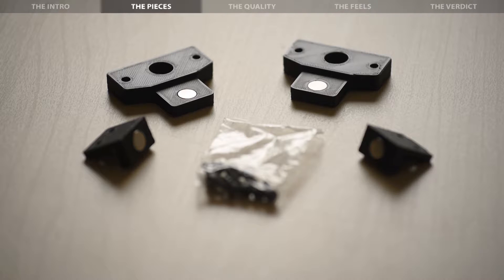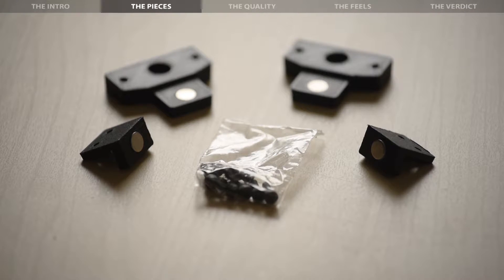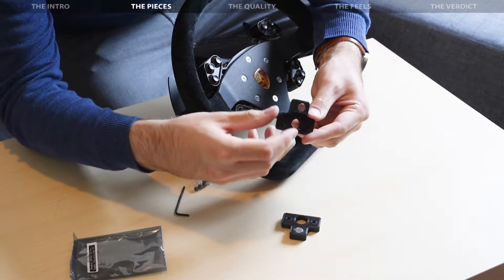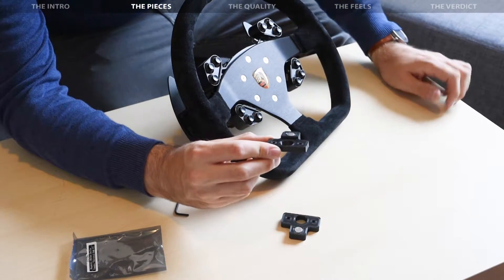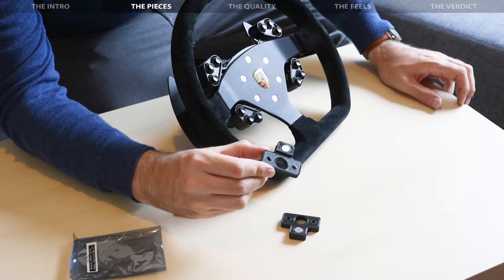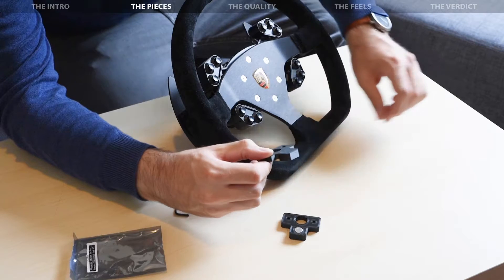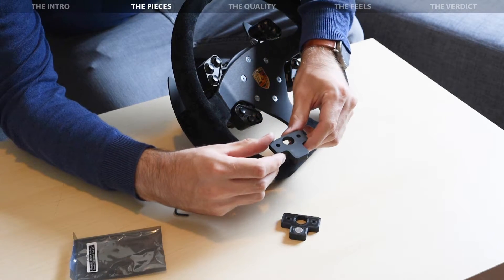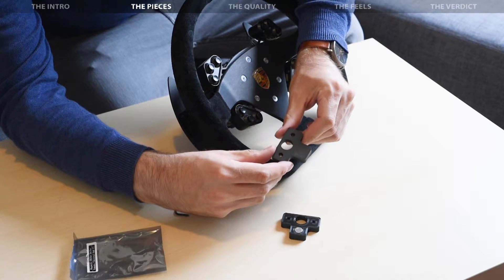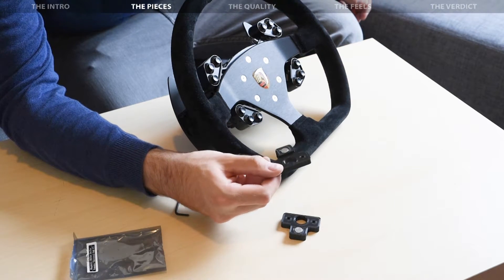So what's in the box? The shifter sets didn't come in a box but in an air cushion envelope, which in my opinion is perfectly fine and more than enough protection for the light and sturdy plastic pieces. The set for the Universal Hub consists of two T-shaped 3D printed plastic plates with two screw holes on one end and a magnet on the other, as well as the four screws necessary to mount them to the shifter modules. It's not replacing any part of the original shifter module — the magnet simply clings to the steel shifter arm on the Universal Hub.